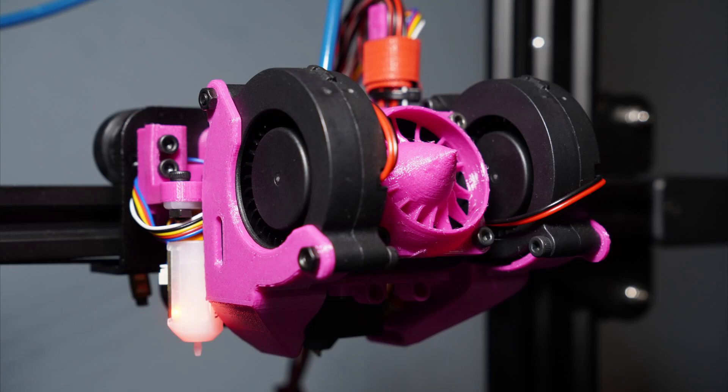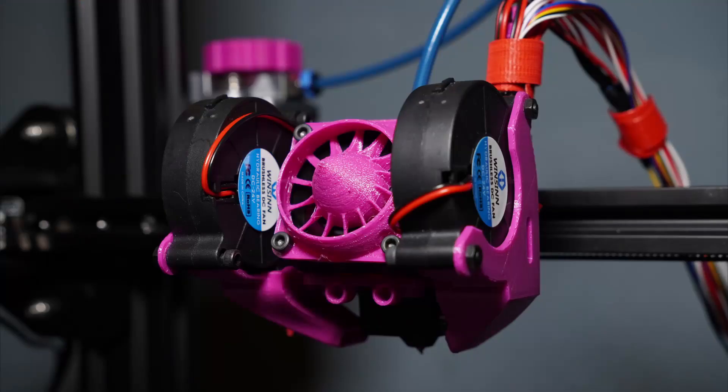The cooling ducts were kind of tricky to attach properly. They needed to be at a certain height above the nozzle and the print bed, and that was hard to get right. Thankfully, Media Man 3D included a little tool to help with that process, so it wasn't too hard — it just took a while since I was holding one part and trying to get everything together at the same time.